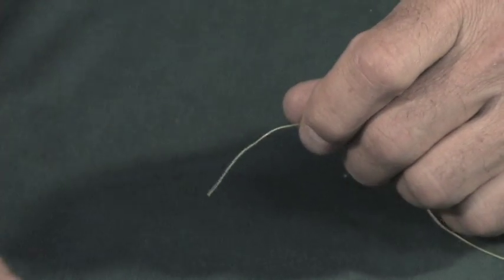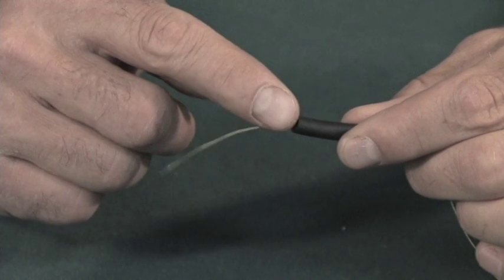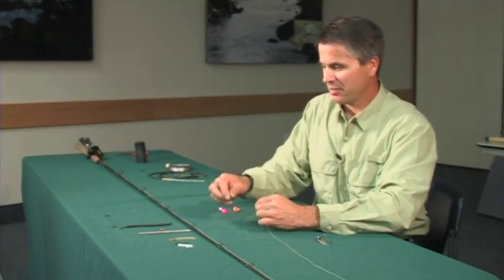A very simple technique is just to run a piece of tube through your line and then you can just put the weight on the end of it — a very simple, easy way.